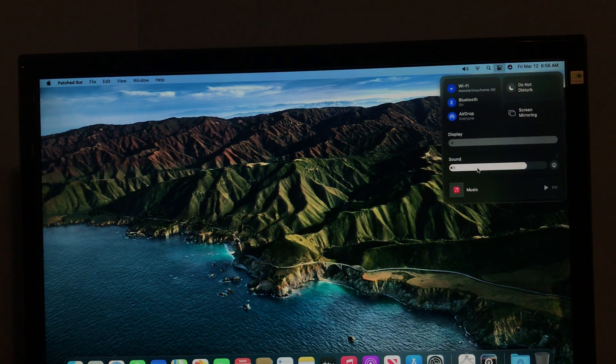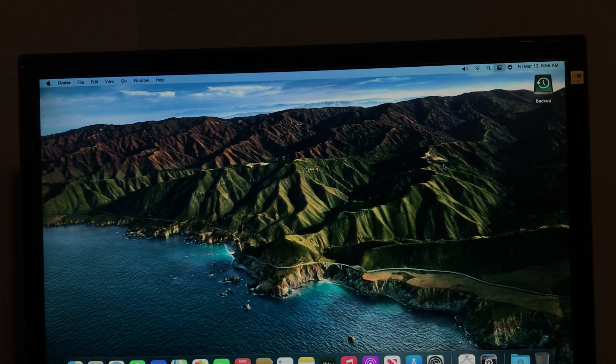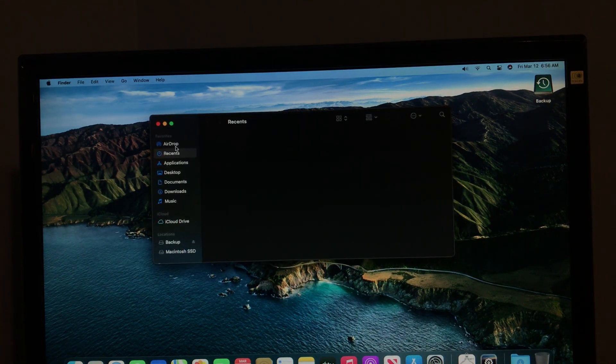You may be interested to know, I thought that AirDrop wouldn't work, but AirDrop is actually supported on this Mac Mini. I was surprised to see that, because I put my mother's 2010 MacBook on Catalina with the DOS Dude Patcher and AirDrop didn't work anymore. But Big Sur AirDrop still works. So if you really rely on AirDrop and you use a Mac Mini or whatever Mac you're gonna put on Big Sur, it'll still work fine.